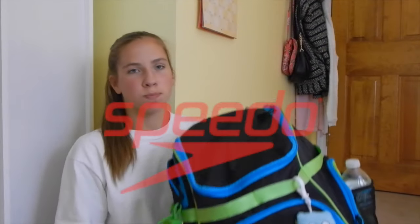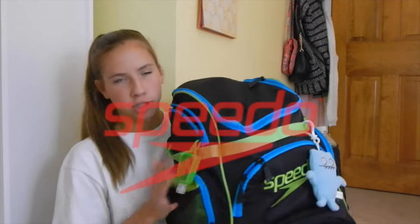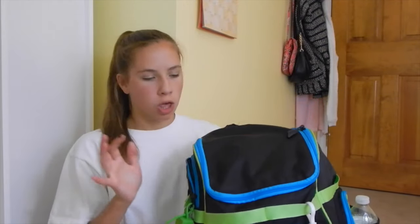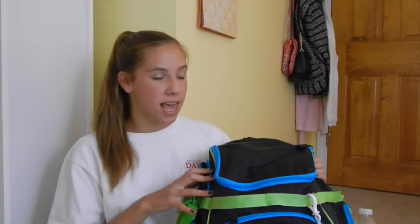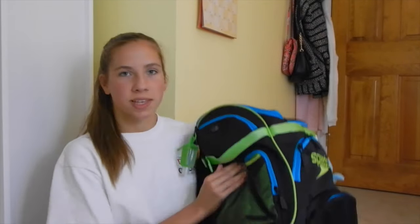I'm just going to get into what's in my bag. I got this bag about three or four years ago and it's just the old Speedo bag. I'm not sure what color or what the exact model is, but I haven't gotten around to getting the new version. I haven't cleaned out anything and this is just what's in it all the time. I'm going to start with this side pocket.